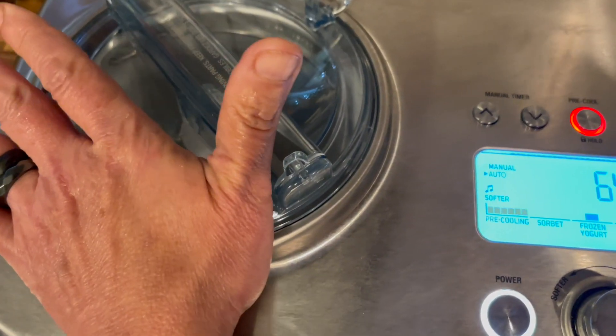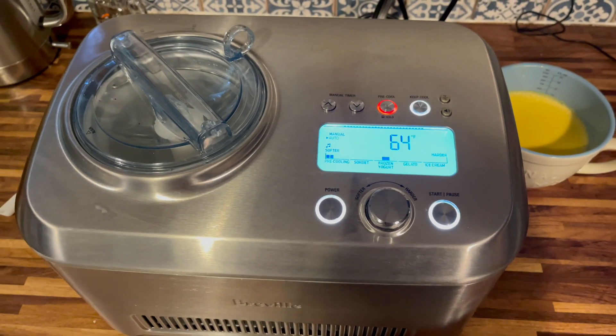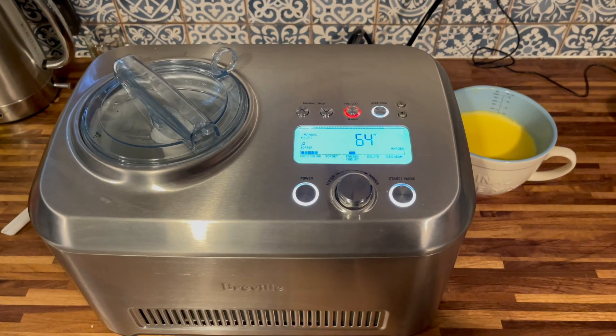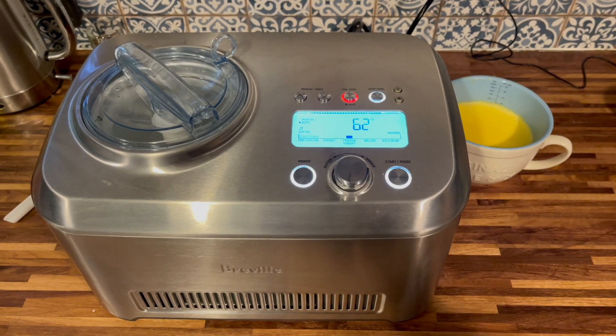One of the best parts of having an ice cream maker like the Breville Smart Scoop is that because it has that built-in compressor, all you have to do is wash the bucket and then you can make more ice cream. You don't have to wait 24 hours for your bucket to pre-chill again in the freezer.